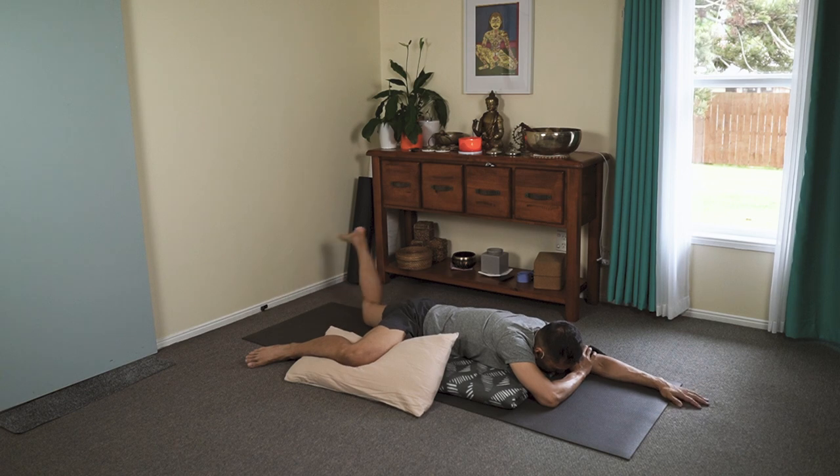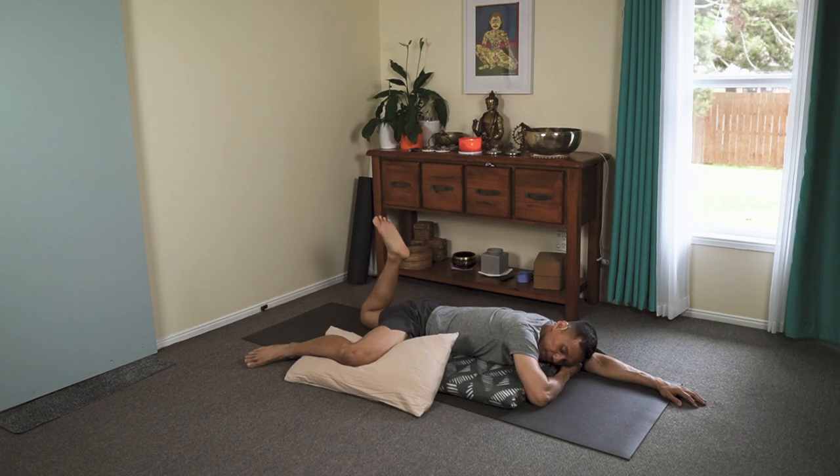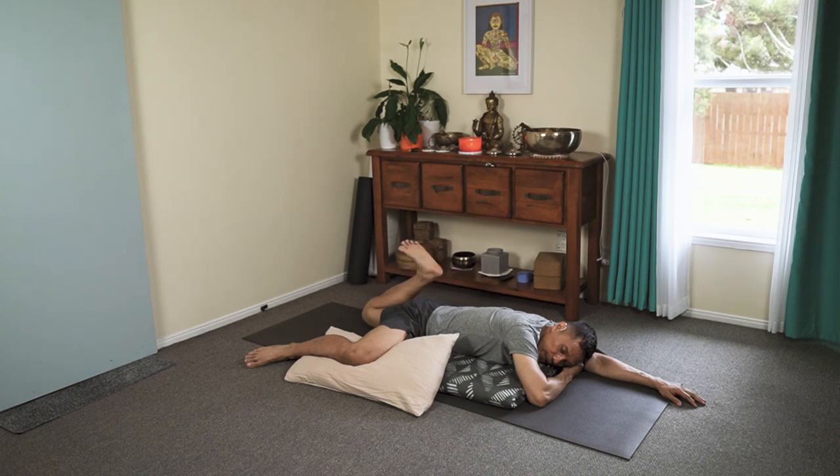And then here, we fold the knee and then circle the knee around. You can allow your eyes to close behind your eyelids. Just rest your forehead, limp your foot, and then let it fall close to your backside. And stay.